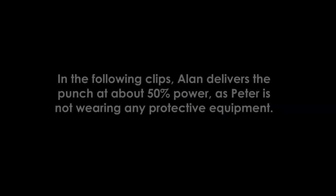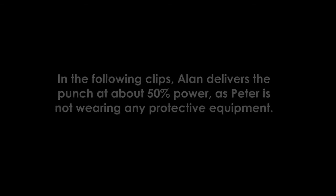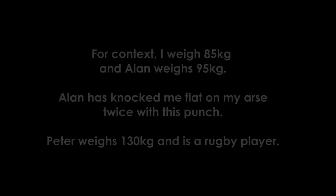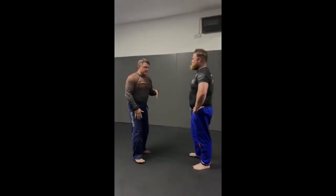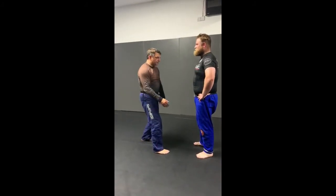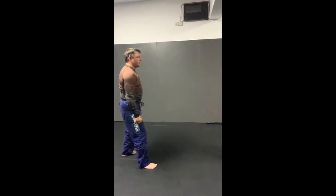As I don't currently have a partner I can demonstrate this on, here's a clip of my friend Alan, who does it a lot better than I do. So first off, I'm just going to demonstrate a one-inch punch. A one-inch punch comes from the bottom leg, drives through the hips, it uses Newton's second law. So I'm going to relax my arm and move.